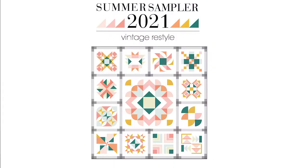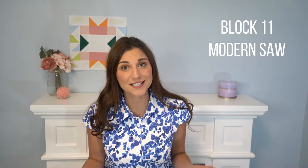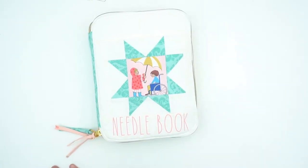This week I wanted to share with you block 11 from the Summer Sampler 2021 Vintage Restyle Quilt Along, and this one is called the Modern Saw. Now who doesn't love a great sawtooth star quilt block? I know I do — I have made a ton in my day, so I really like this modern twist on it.